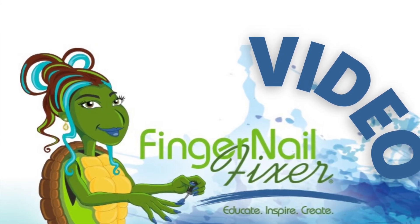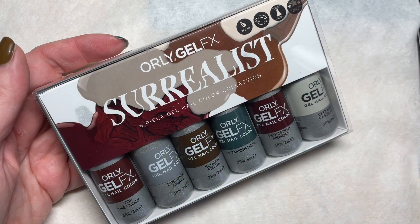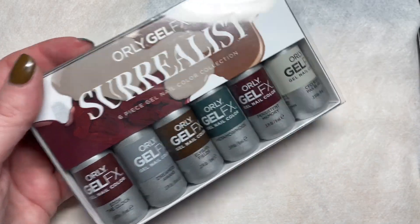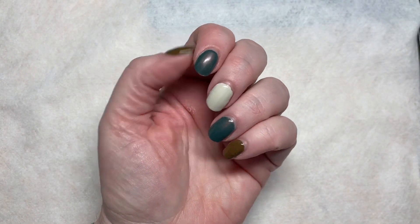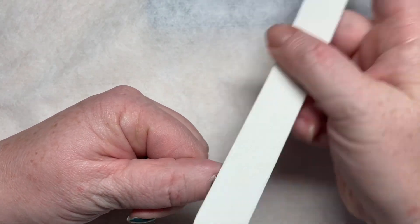Hey, welcome to another Fingernail Fixer video. For this video we are going to see if the Orly gel effects actually comes off easily like it says, or if it is a gel polish nightmare. So let's take a look at removal.